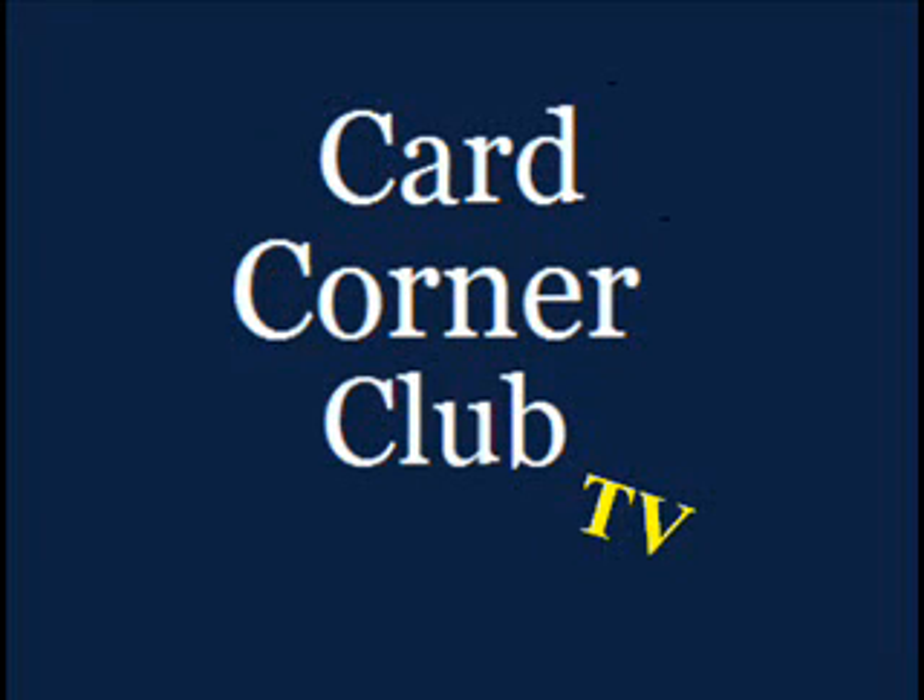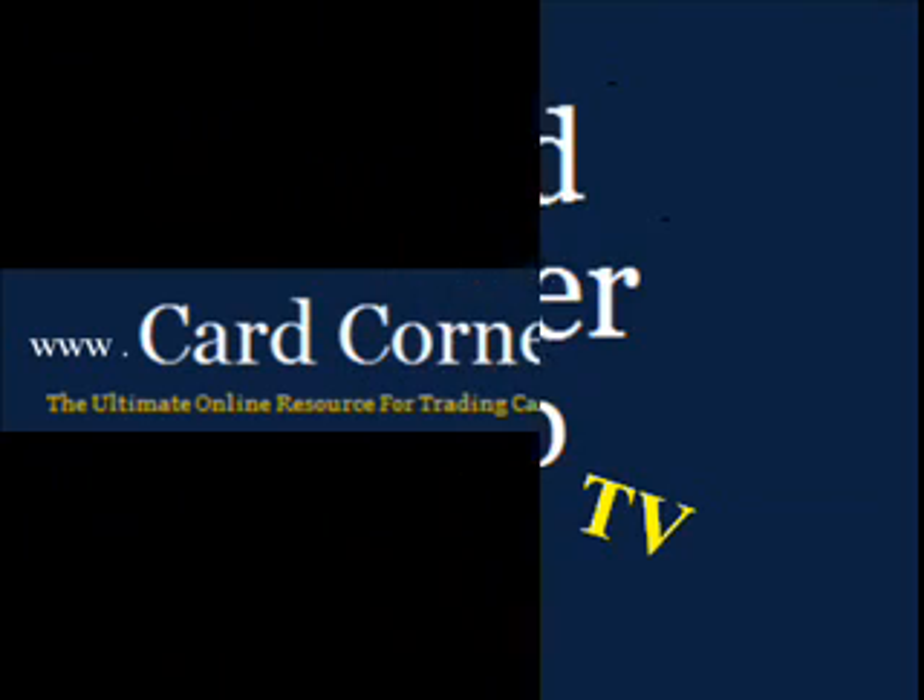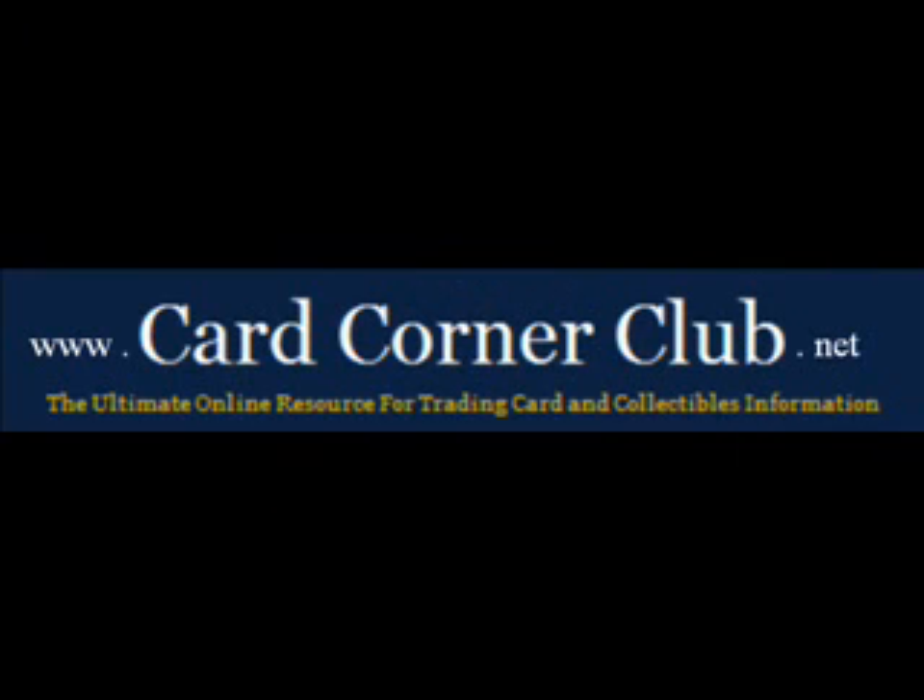Welcome to another episode of Card Corner Club TV featuring video box break highlights, a better way to do box breaks. Brought to you by CardCornerClub.net, the ultimate online resource for trading card and collectibles information.